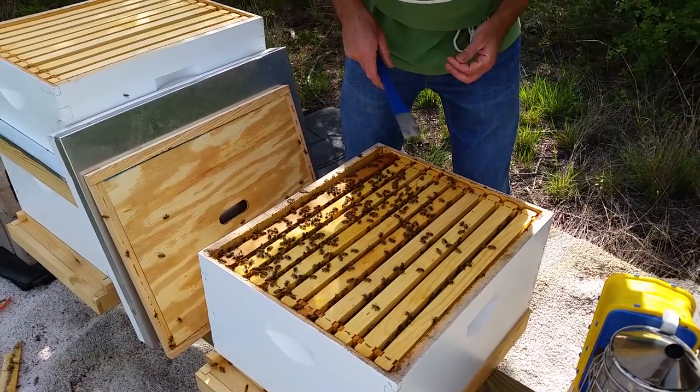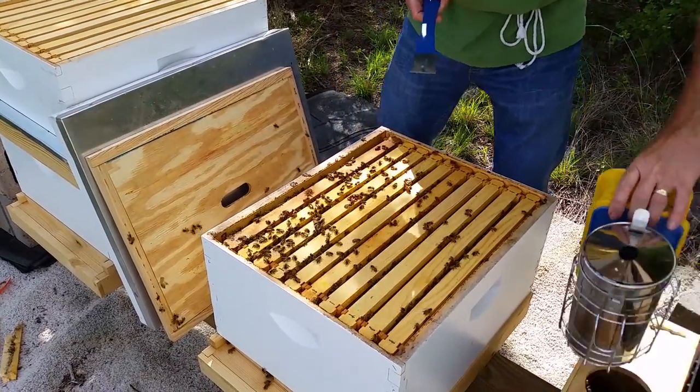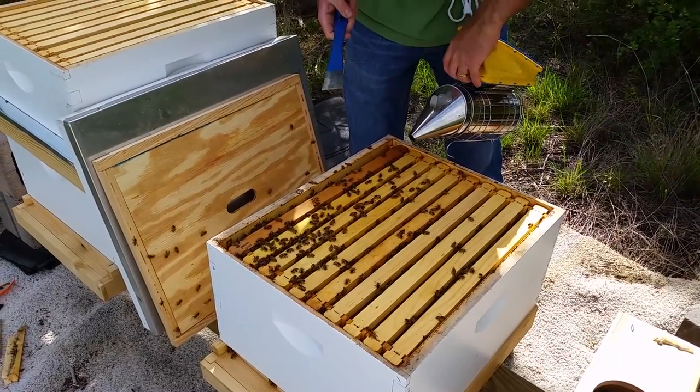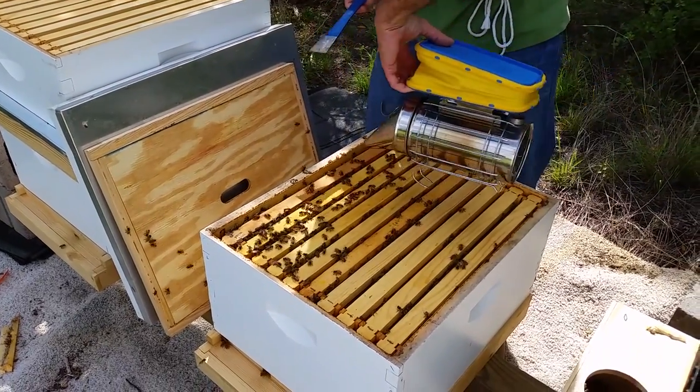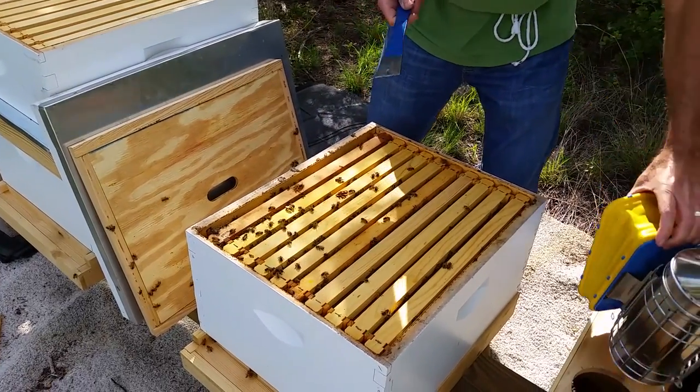So we're gonna look for queen activity. This hive has a lot more bees, so I'd guess there's a better chance that we have a queen here. I don't even think I need smoke — these bees aren't doing anything.